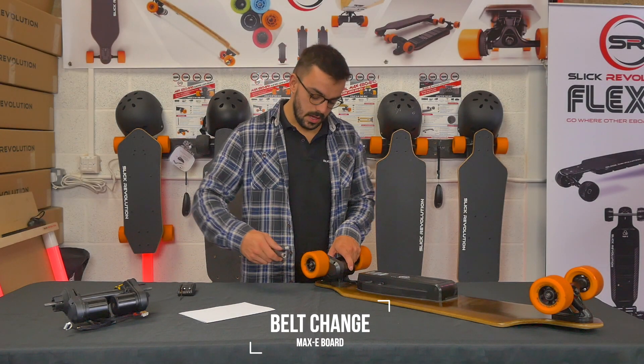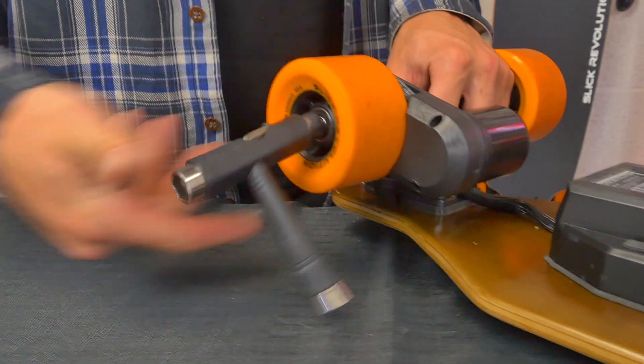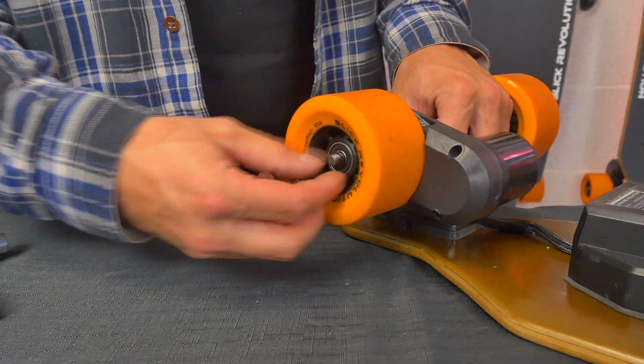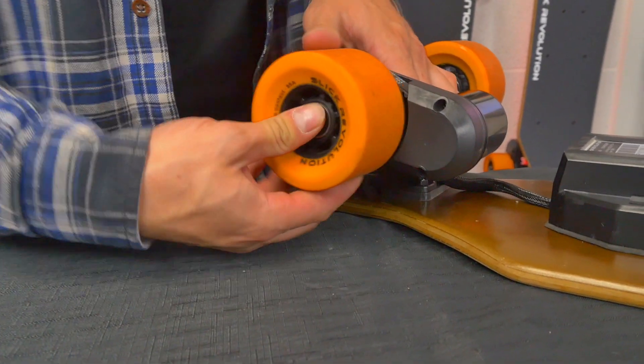To change the drive belt, the first thing you want to do is take the wheel off. Release the wheel nut, take that off, and keep an eye on the washer as well.